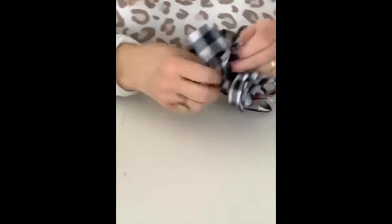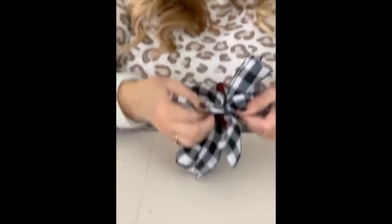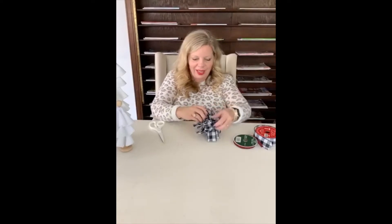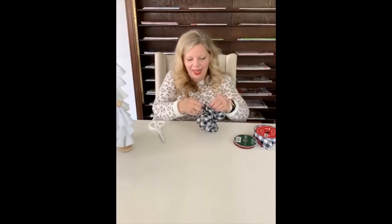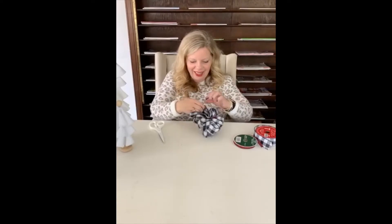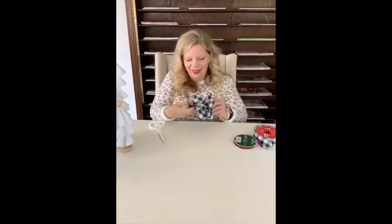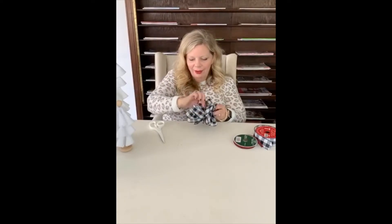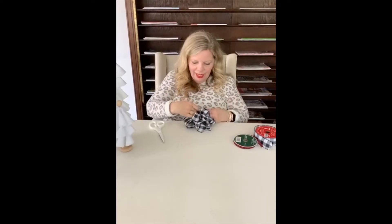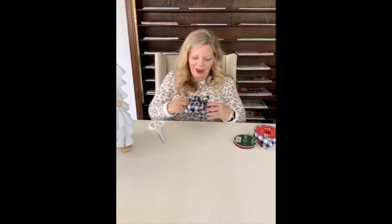Go to the other side and repeat the exact same process. Some people even twist them to give a little more dimension — just making sure it's fluffy on all sides. Twist, pull apart, twist, pull apart. Fluff the edges on both sides. Then make sure it's pulled up in the back — I love the little tail sitting out — and scrunch the smaller center pieces forward.